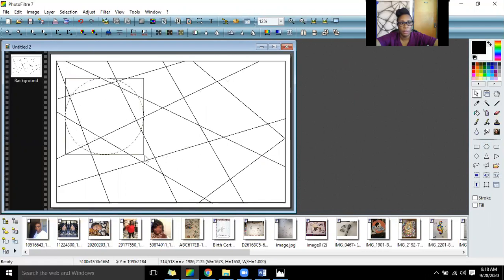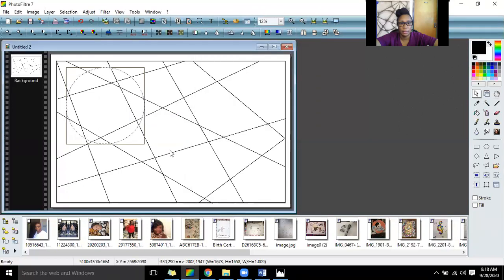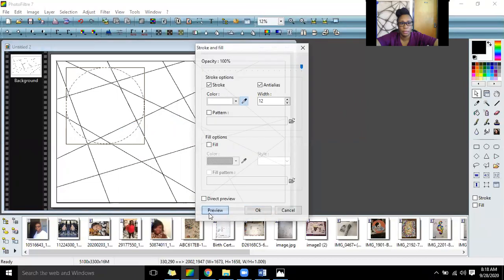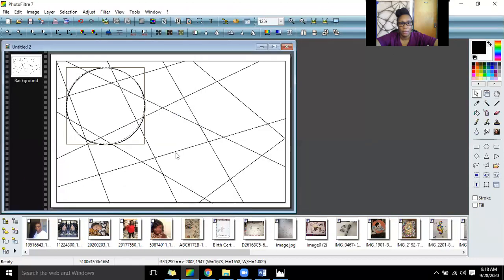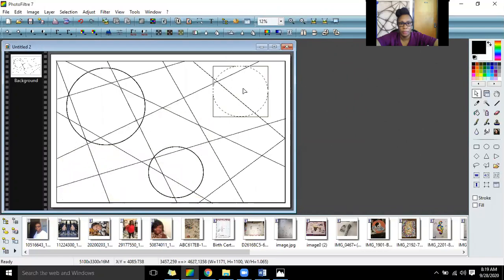I'm just going to make some circles and put them in there in various sizes — make them visible. Remember, this whole project is done in pencil, not in color. You want to make sure your circles are different sizes throughout your piece. I want them to overlap each other. You can see how that circle is overlapping the other circles.